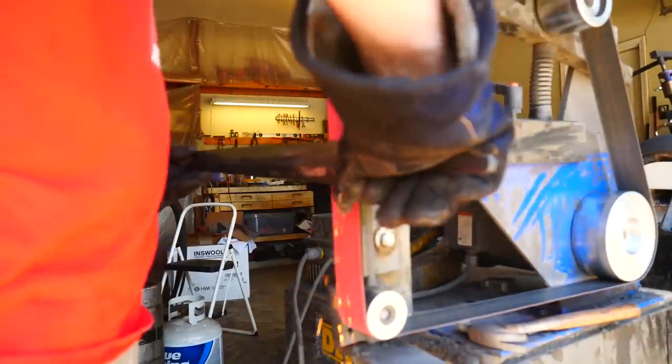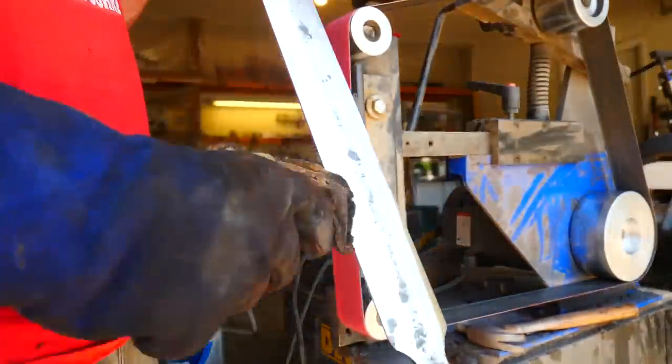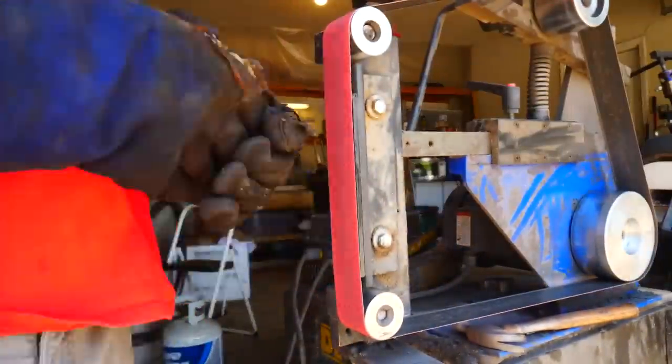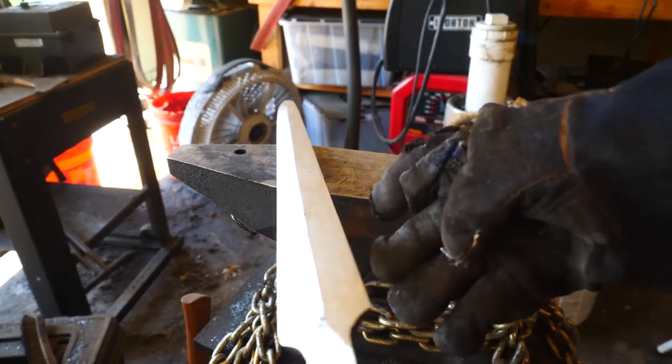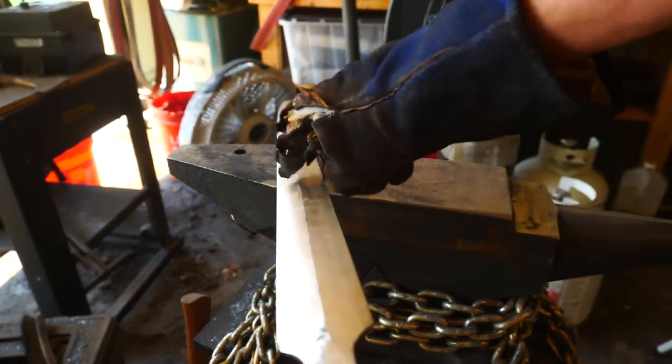After more slow, cautious grinding, for the most part we have a straight line down both sides of the sword. I'm going to touch it up a little bit more, and then it will be time for a weigh-in.